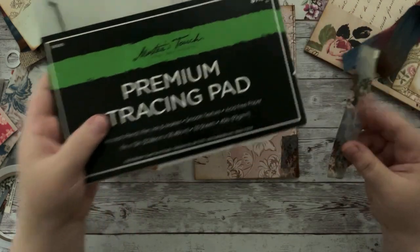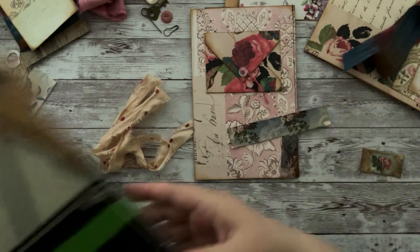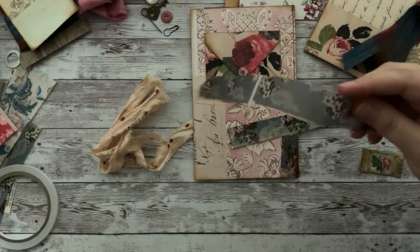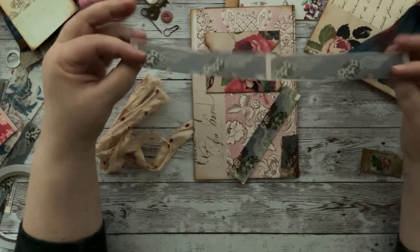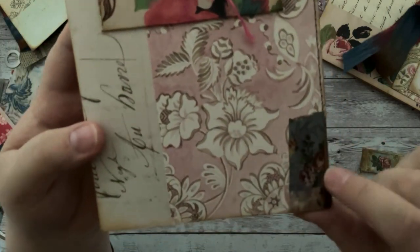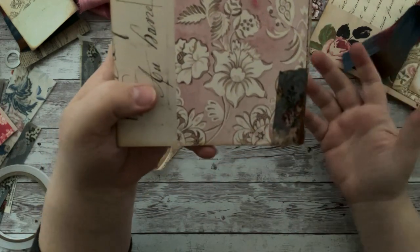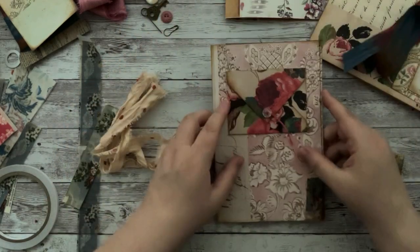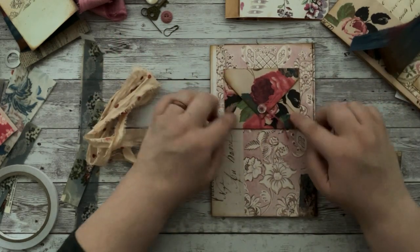The double-sided tape I got is amazing and comes in different sizes. I printed out the digital on this premium tracing pad — 45-pound paper, basically like a vellum — and I didn't have any problems printing the images. It comes out nicely. Here you can see the same pattern; I just use whichever width tape I want and put it on. You can see the paper underneath it, which I think looks really cool. I've been into mixing patterns lately.